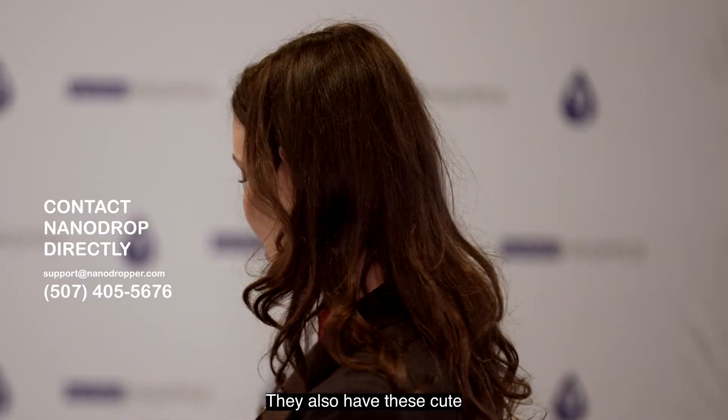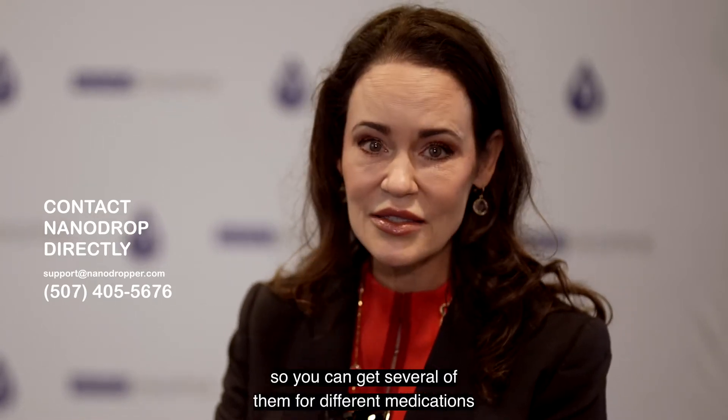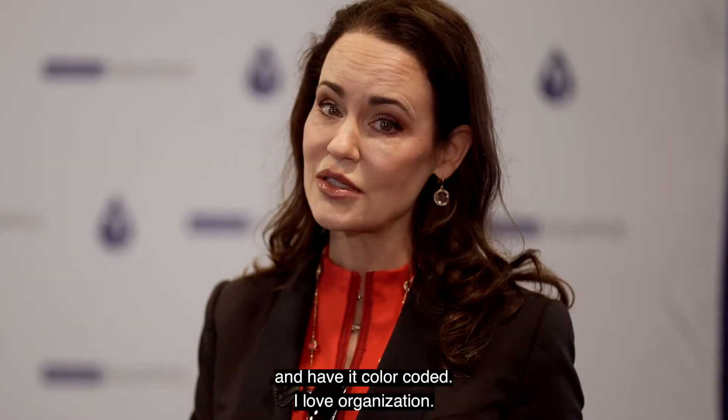They also have these cute multicolored stripes, so you can get several of them for different medications and have it color-coded. I love organization.